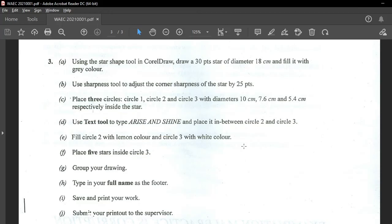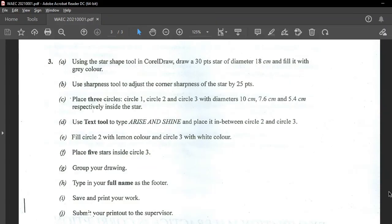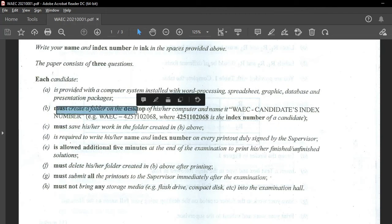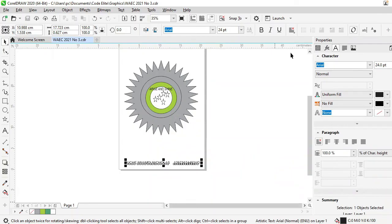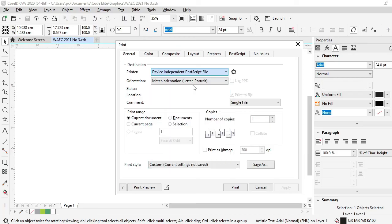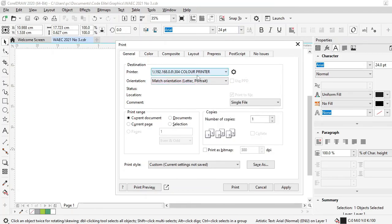The last part says save and print your work, then submit your printout to your supervisor. You can do Ctrl+S and type in the file name and save it in your work area — that folder that was mentioned in question one. You must create a folder on the desktop and store all your work in there. Then do Ctrl+P to print your work, choose whatever printer that you have, and print.